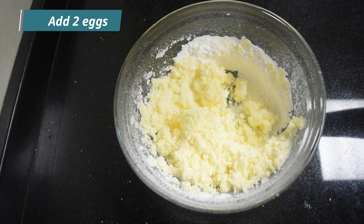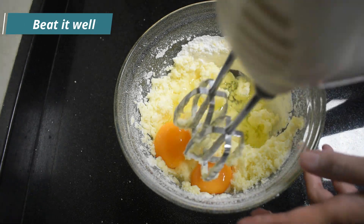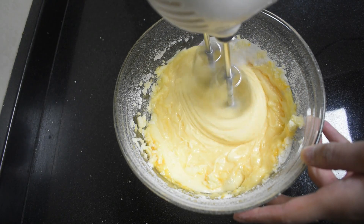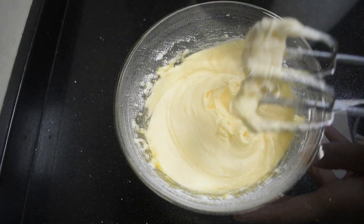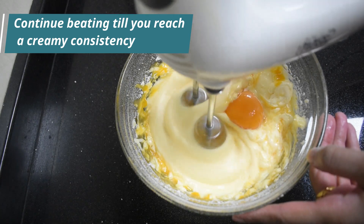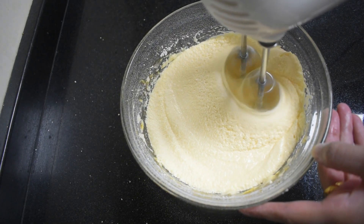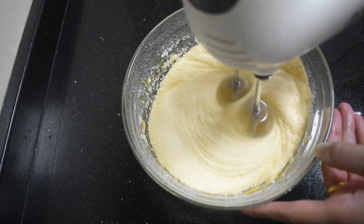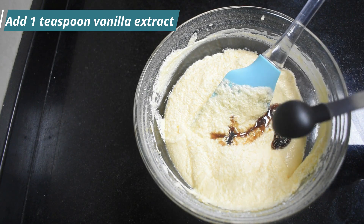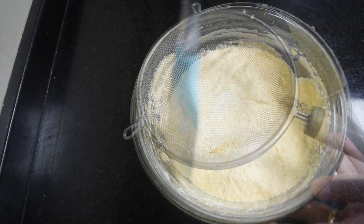Now that's done, let's add the eggs. Add 2 out of the 4 eggs and beat the mixture well. Once the ingredients are all combined well, add the remaining 2 eggs and continue beating till you get a very creamy mixture. Add 1 teaspoon of vanilla extract and using a spatula very gently fold the mixture.